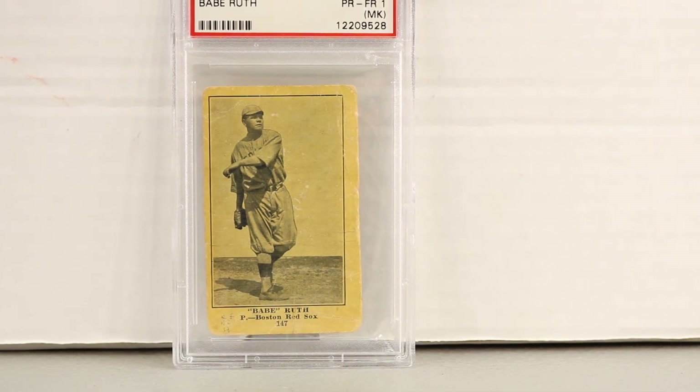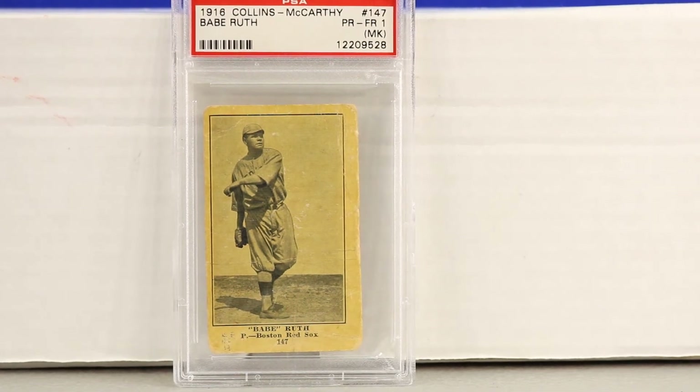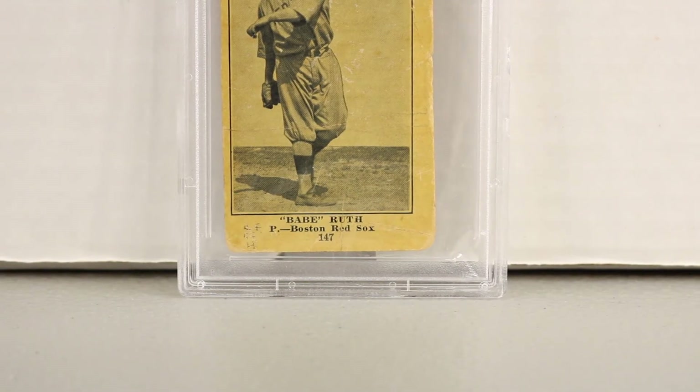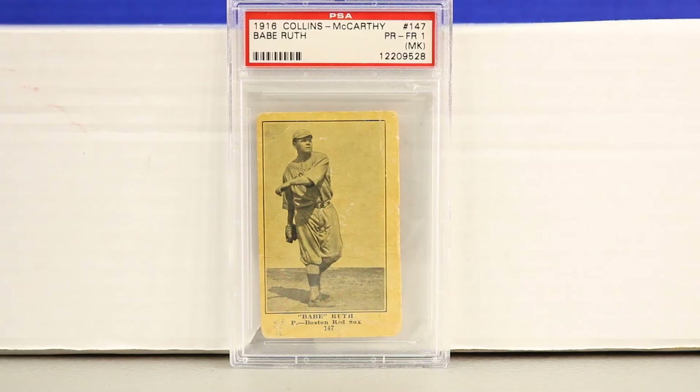Next up is the Collins McCarthy Babe Ruth, graded PSA 1MK — poor to fair. Having this card in any grade is awesome in itself. It does have a tiny bit of writing at the bottom left, but the image of Babe Ruth is still very clear with no real disruption. The MK doesn't bother me too much, especially because he's in the Red Sox uniform. At the very bottom it says 'Boston Red Sox' with a 'P' for pitcher — how rare and awesome is that?